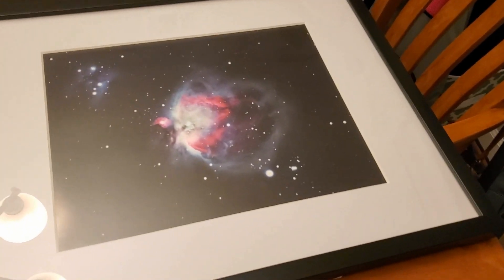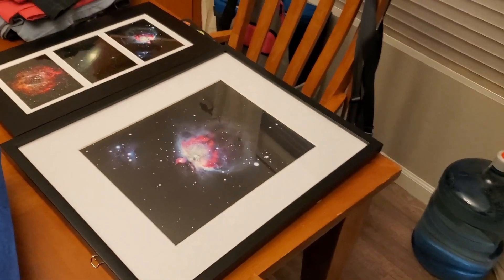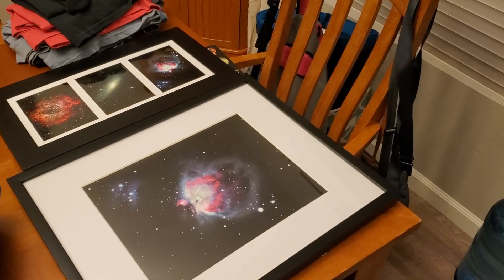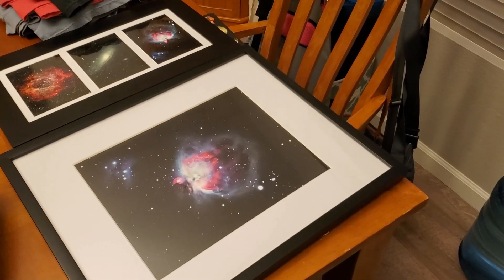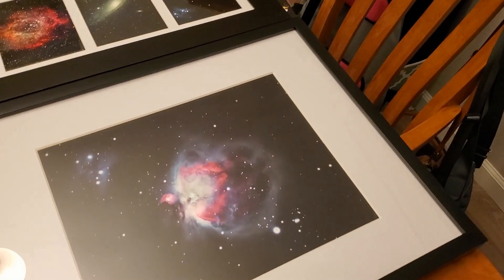Just give it to them for Christmas. So printing them up, a lot of fun. And they also look great — they look great when they're printed and matted and framed. So don't hesitate to make bigger prints of your photos.